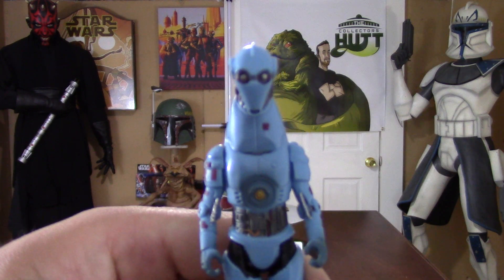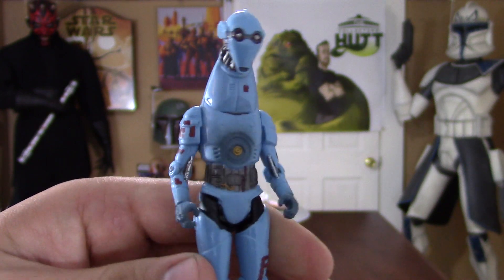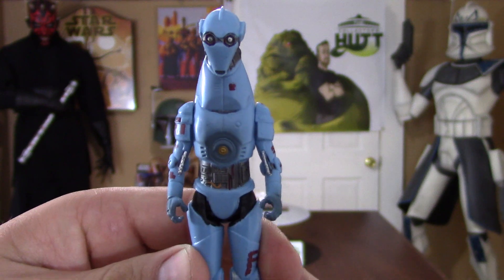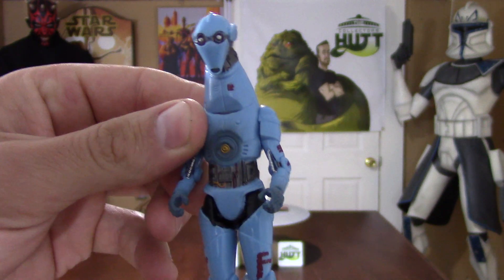I am very happy with this. The color, the design — it's great. He has like a protocol droid body and this very unique neck leading to this cool head. It's just really, really awesome.